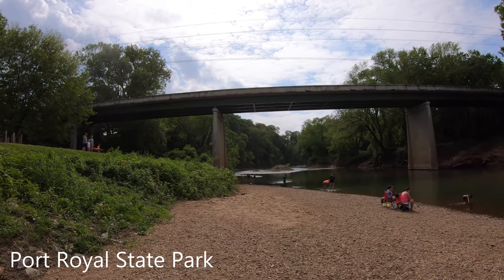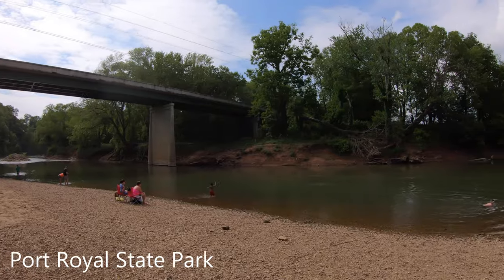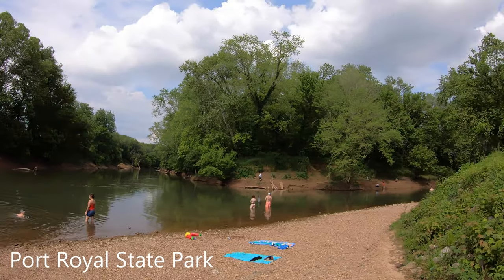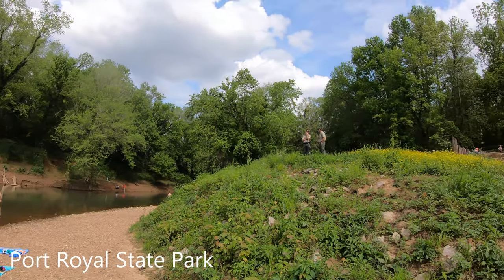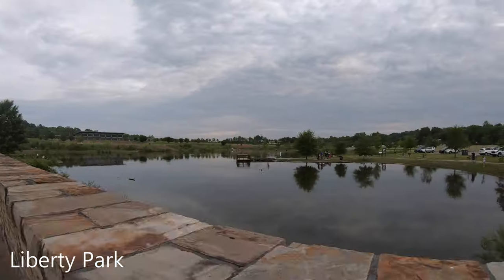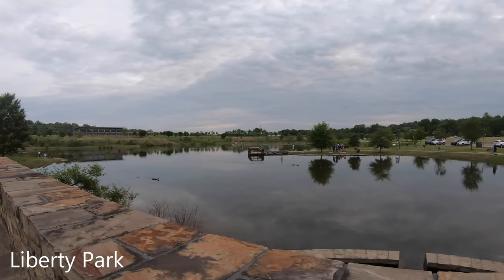That's where the covered bridge used to be. That's the Red River. There's the Sulphur Fort. It's 0.7 miles around the lake, so we're going to do that.